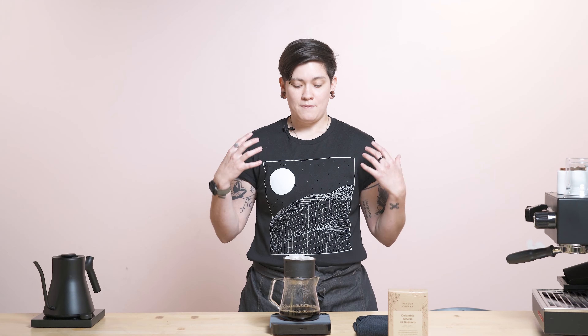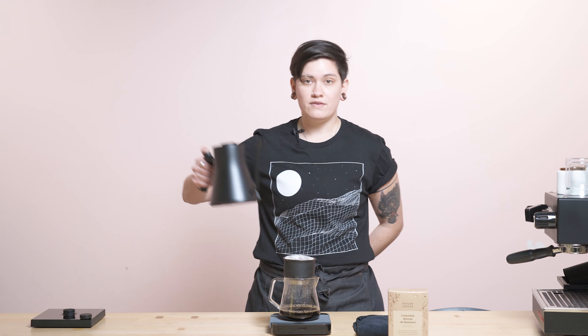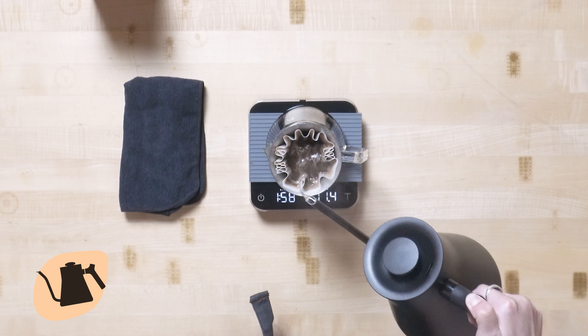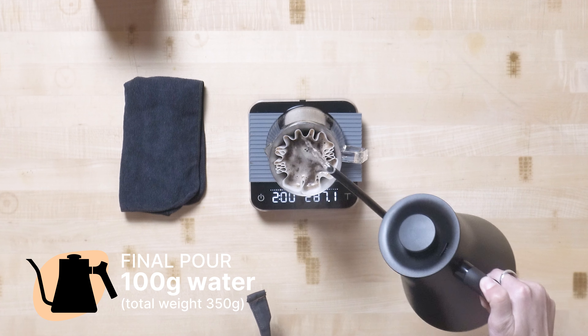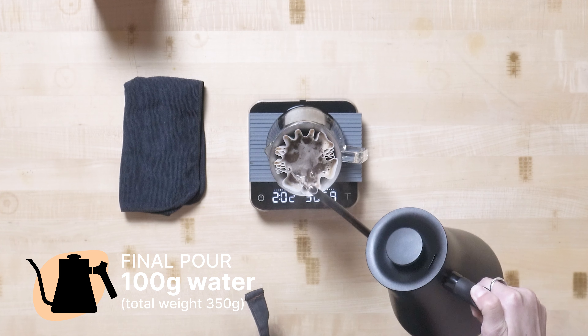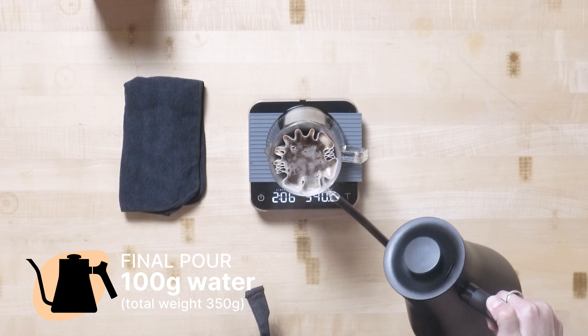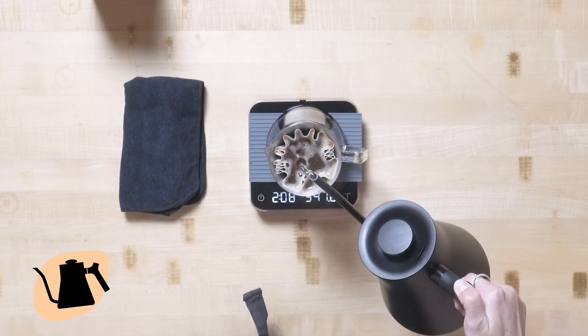I broke the bloom at 35 seconds, right in the middle of the 30 to 40 second range I typically use. I'm also going to give this coffee a gentle agitation at the very end — three swirls, not too aggressive at all — just getting a little bit extra out of this washed Colombia, which is tasting really really delicious and complex, pushing a little bit more of that structure out into the cup.